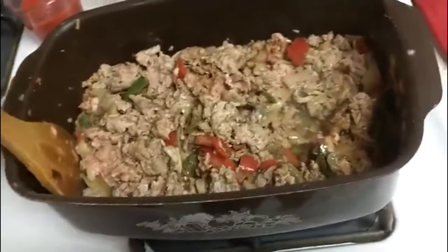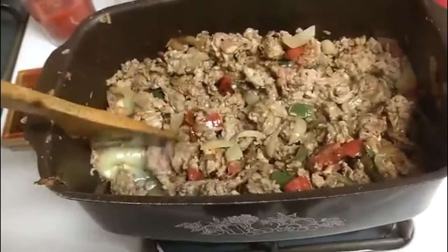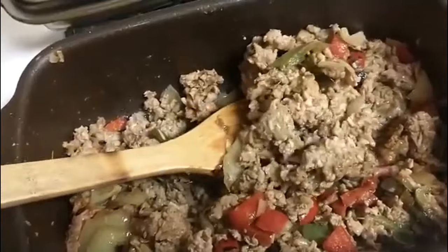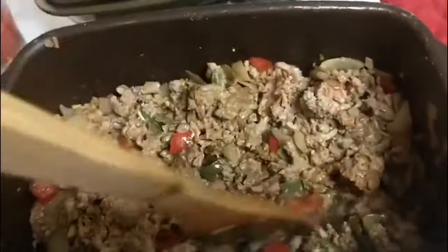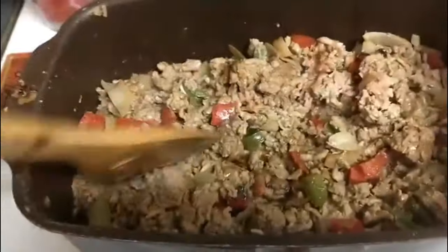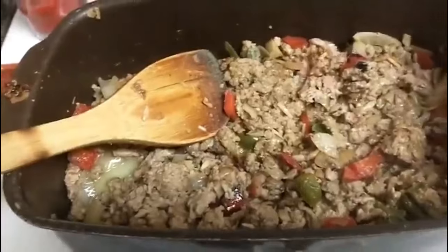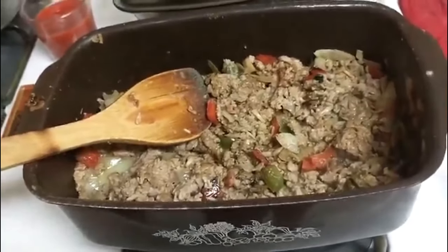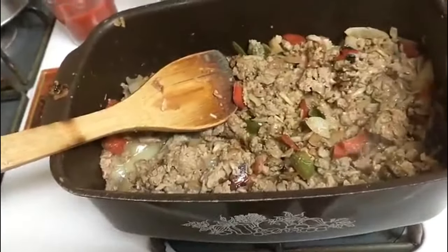Sometimes I use the whole packet, sometimes I don't. One thing that's really important: if you use onion soup mix, you really have to watch your salt — any extra added salt. When I use onion soup mix, that's the salt for me. See how that's coming together real nice. I want some more sear on this ground turkey, so I'm going to let this go for another two minutes. I wish you had smell-o-vision — it smells so good. You can smell the peppers, the onions, the ground turkey, the onion soup mix.